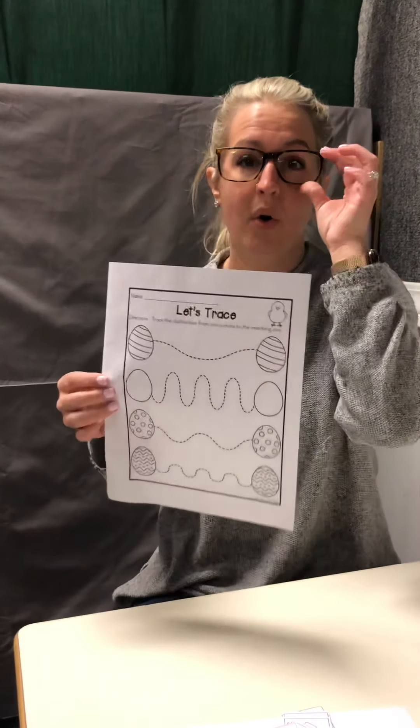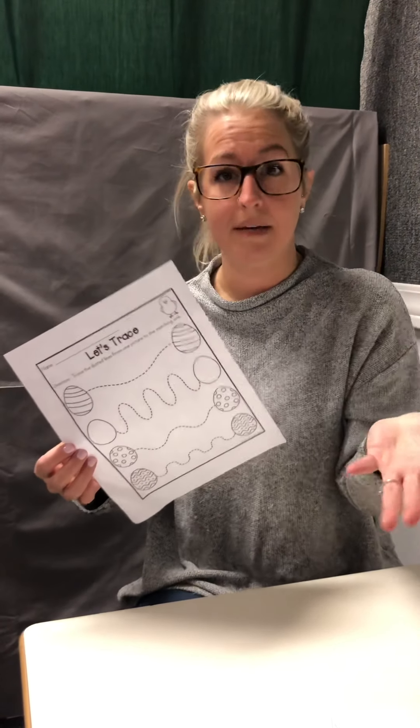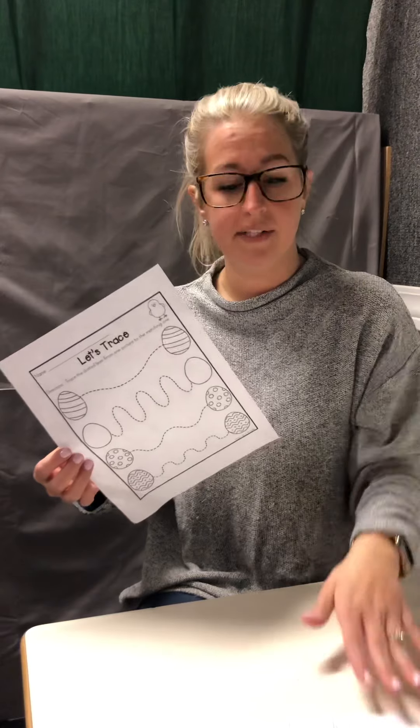Make sure too, we also sent home a tracing activity that you can do with your child. And always remember, we sent home names — so make sure that you're working on your child's name with them. Don't forget to do the craft, and I hope you guys have a great day!